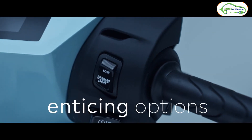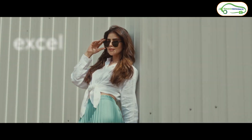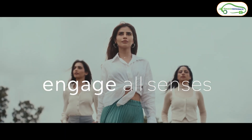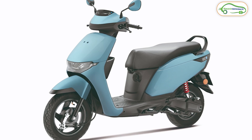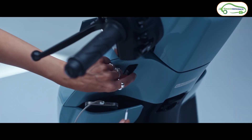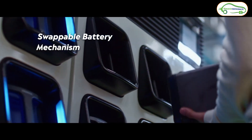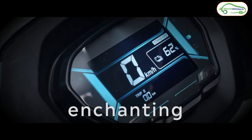Now let's discuss the second model, the Honda QC1. This is a budget electric scooter — you won't get any fancy connectivity features in this QC1. It is designed for people who prefer a simple, easy-to-ride electric scooter. The design looks the same as the Honda Activa E but is a bit slimmer and lighter. The QC1 has a fixed battery pack, and because of this the company has provided 26 liters of boot space, along with a USB-C charging port.